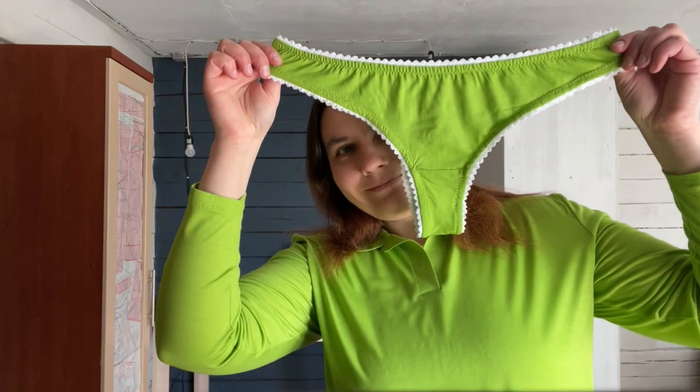I saw an interesting costume at the Miu Miu show. I called it the costume for remote work, and I want it. I decided to make it because after sewing this beautiful green polo, I still have fabric that isn't enough for a top, but enough for panties.